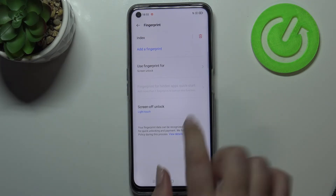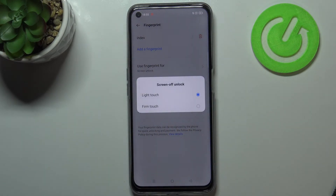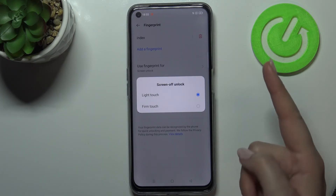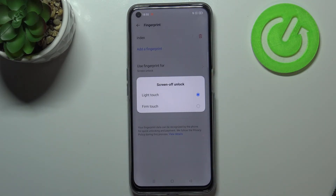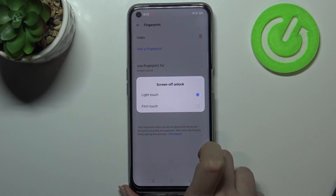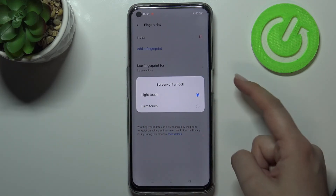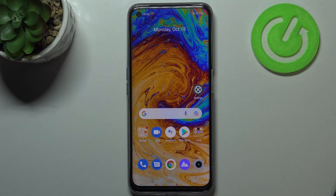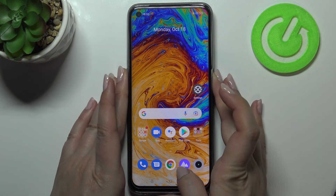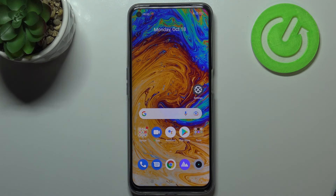Here you've also got the screen unlock style option, where you can decide how you want to unlock your device. 'Light touch' means you'll be able to unlock it just by putting your finger on the sensor, like when you were adding the fingerprint. 'Firm touch' means you will probably also have to press the button. I'll leave it on light touch, and let's check if it works — let me put my finger on the sensor, and as you can see the device is unlocked.